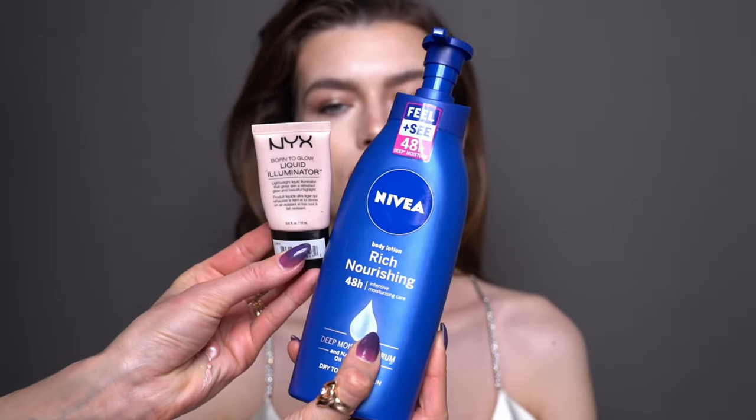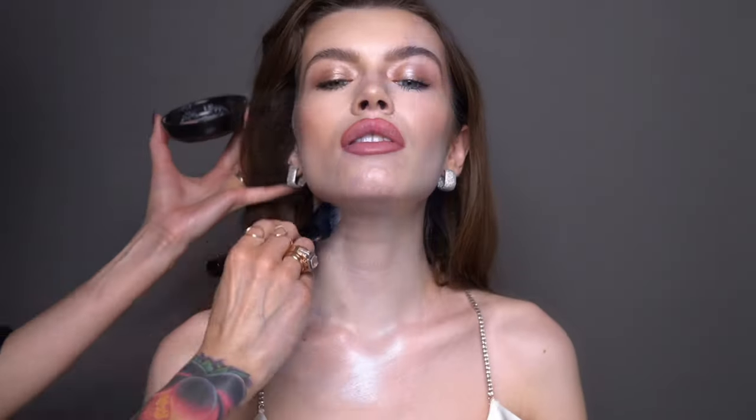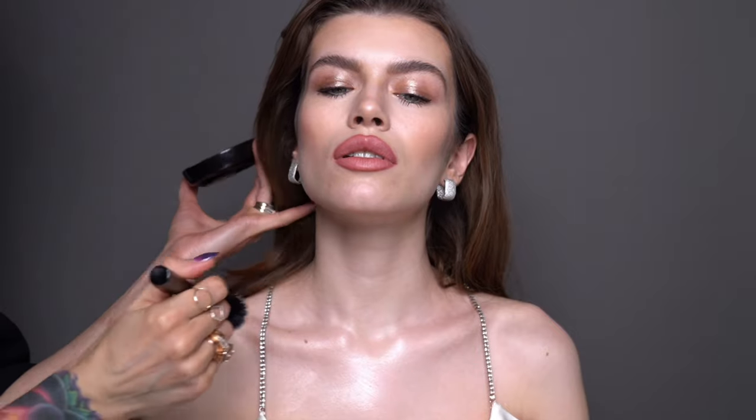And it wouldn't be me if I didn't highlight the body. I'm mixing Nivea Nourishing Body Cream with the Born to Glow Liquid Illuminator from NYX. I chose this illuminator as it's the palest one in my kit and Karo is quite fair. This mixes so well with the Nivea body cream and doubles up as both a body moisturizer and a highlighter.